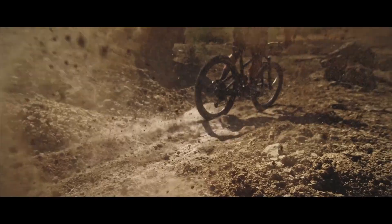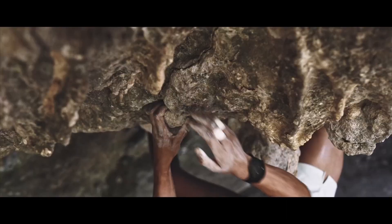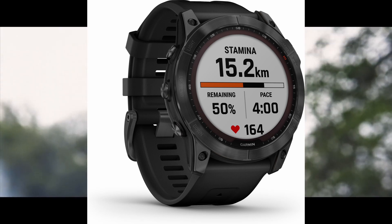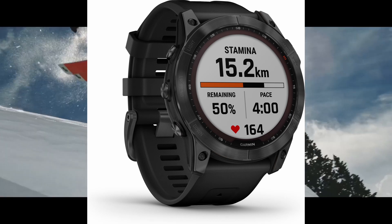Here's a cool feature you see in video games: real-time stamina. It's designed to avoid overexertion during runs and cycling. You can see directly on your watch how your pace affects your stamina, and try to keep it as high as possible — especially at the beginning of a workout, when you don't want to overexert yourself.